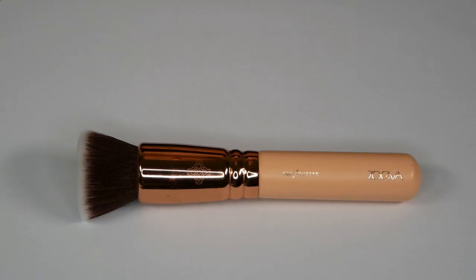Here you can see the Zoeva 104 Buffer brush which comes in the rose gold version. This brush will cost you around 22 US dollars and it's mainly used for all-over application, which means the base makeup.